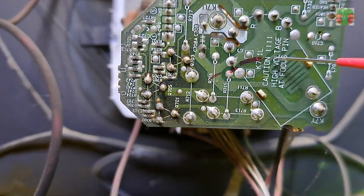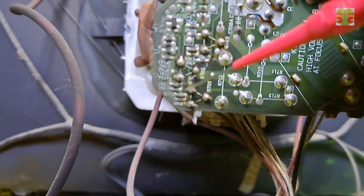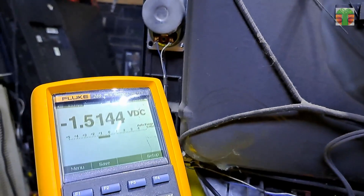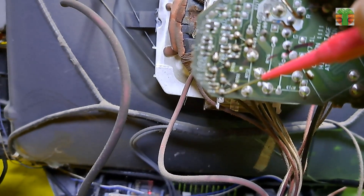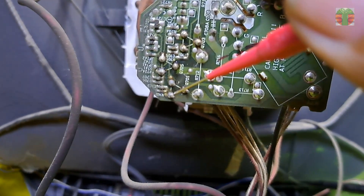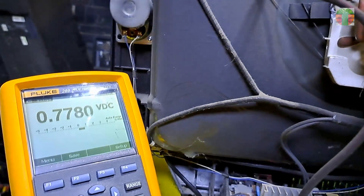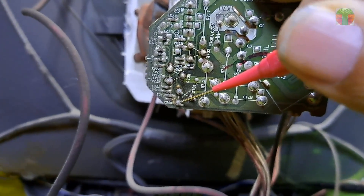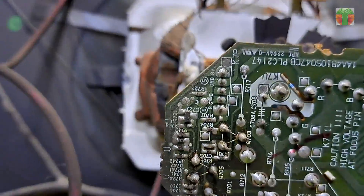Now let's measure the blue transistor driver. The base is negative 1.49 volts and the emitter is 0.77 volts. The base and emitter of the blue transistor driver are not normal compared to the red and green transistors.